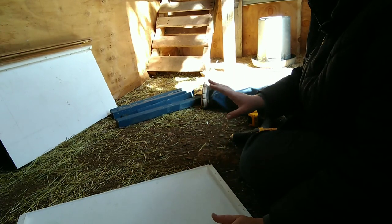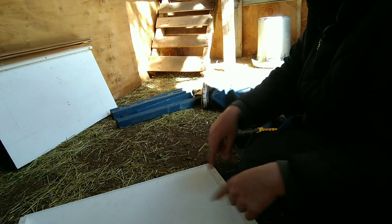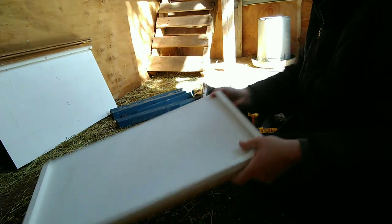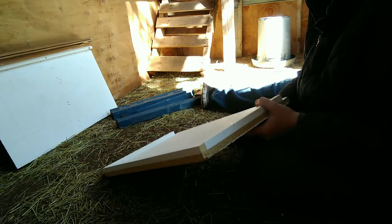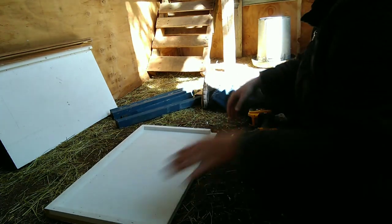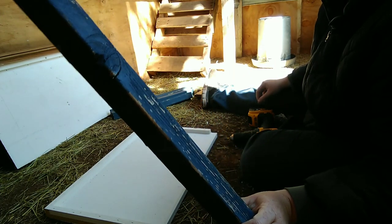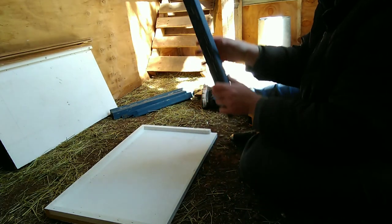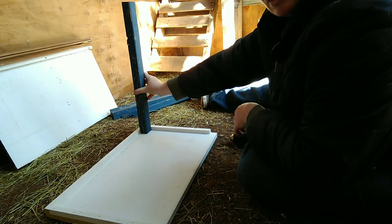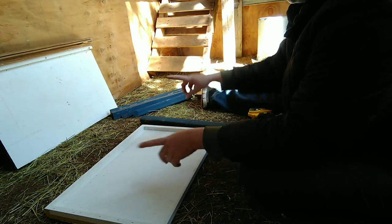I got everything cut and cleaned up of all the different nails and stickers and stuff that were sticking out. I'm in the chicken coop because there's no wind in here. So this is our bottom, and then I cut these little pieces off an old porch rail — we're going to put those in the corners for support and to screw the sides together.